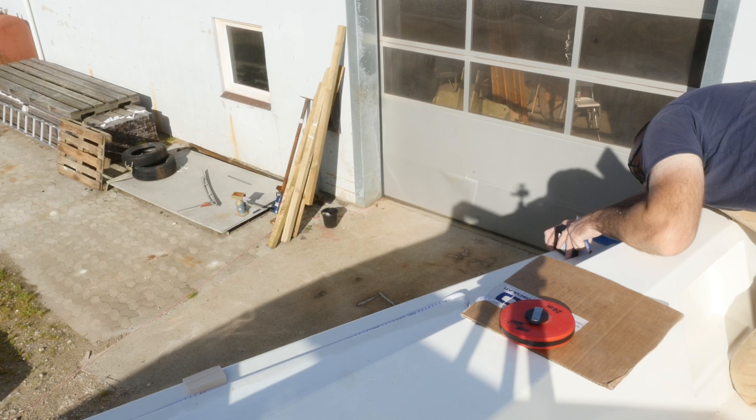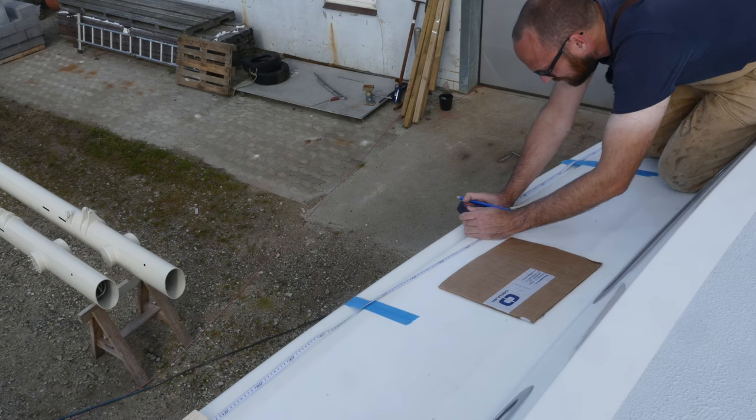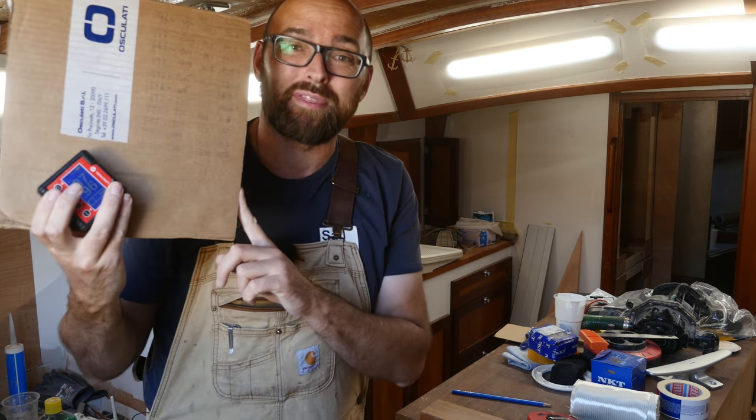Taking measurements: 88.82... 87.3, 88.0. Believe it or not, this piece of cardboard represents three hours' worth of work. But I've now got all the measurements both for the starboard side and the port side.